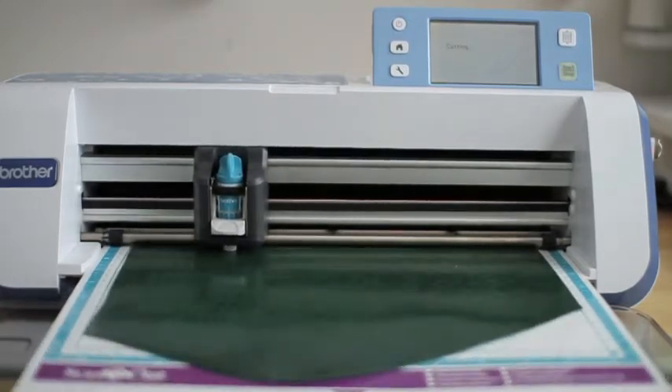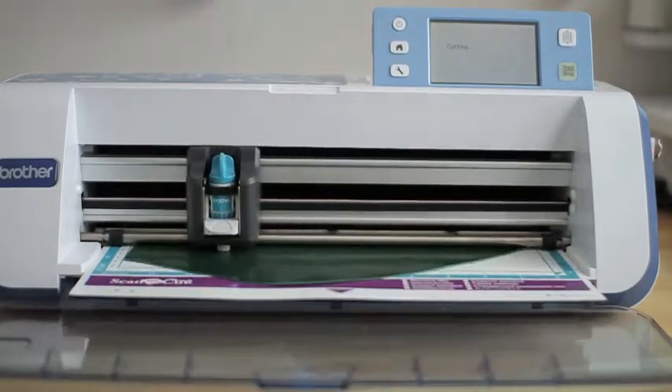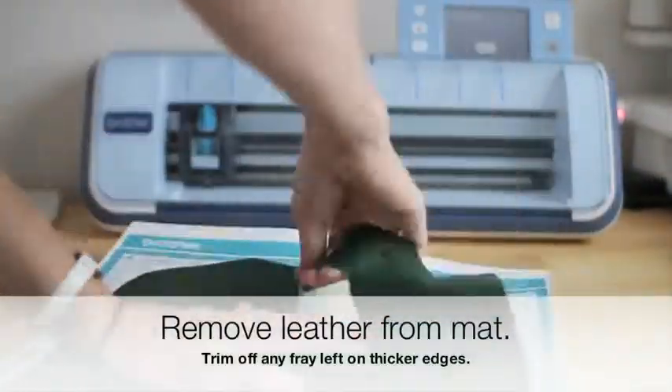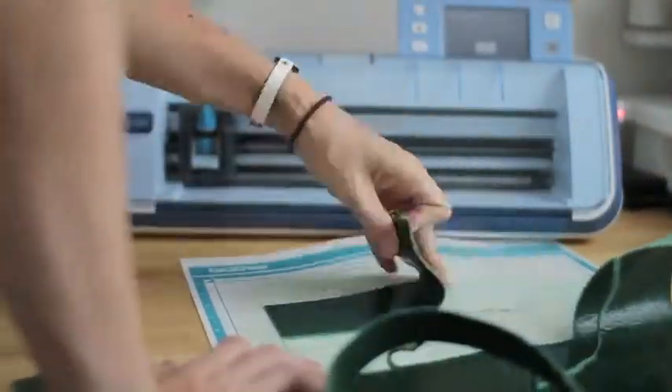I just wanted to show you a quick piece of what the look is.